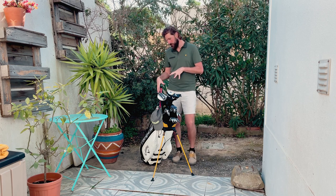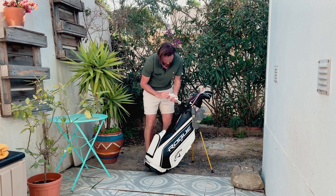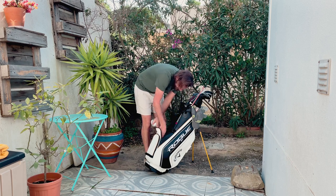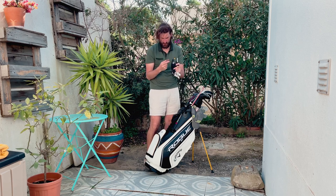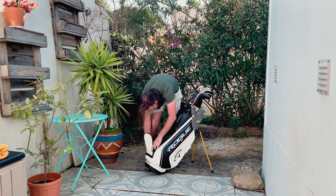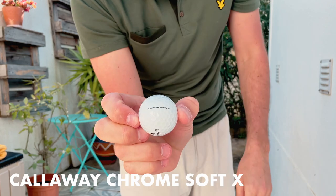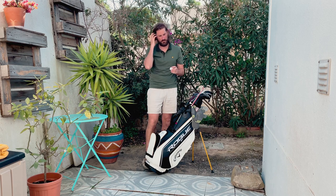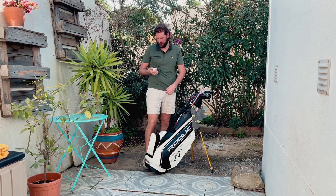Inside the bag: a bunch of tees, my glove of choice from Under Armour — not sure which model but they fit me well. There's a sharpie marker, a pitchfork, and a few random balls I've found. The main ball I've been playing is the Callaway Chrome Soft X. It's nice and soft, lots of spin around the green. I pay around $40 for a dozen — not too bad. I think I bought the 2019 model.